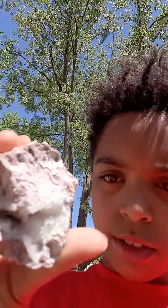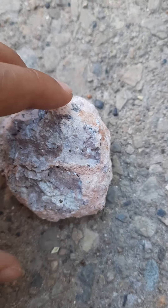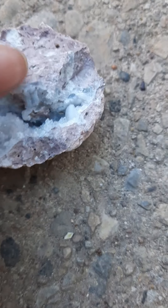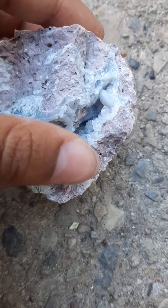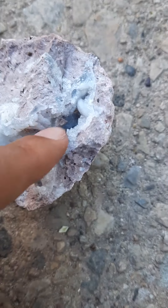Then I cracked it open, and this is what it looks like. So this is the rock I cracked open — normal rock, right? Until you flip it. There are the geodes inside — those little diamond things. It's so cool. When you put your finger in it, it just feels weird.